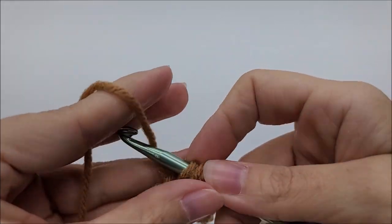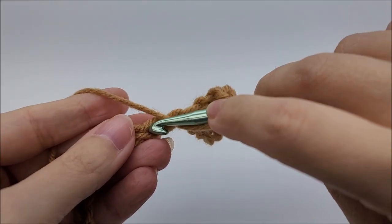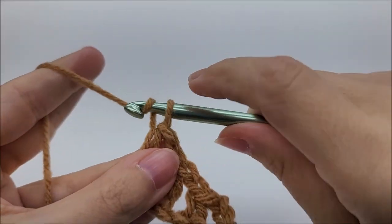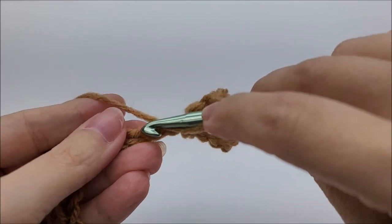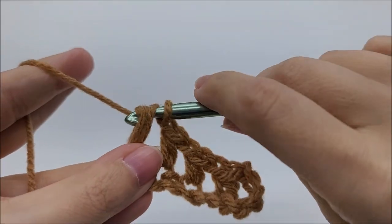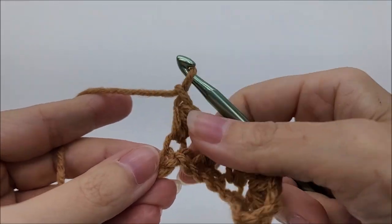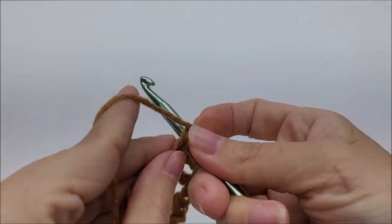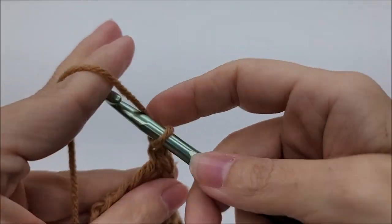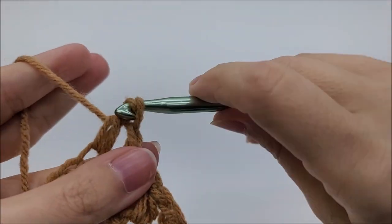And that's what we're going to do for the length of our chain: chain one, skip one, half double into the next. Chain one, skip one, half double into the next. I am half doubling, not doing a double. I do my half doubles a little differently so it looks like I'm going through twice, but I am going through all three loops. Chain one, skip one, half double into the next. You want to do this until you get to the end of your row.